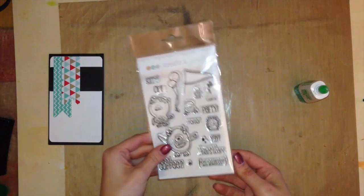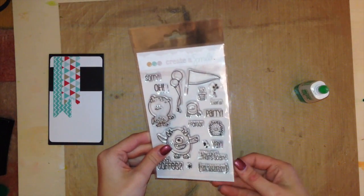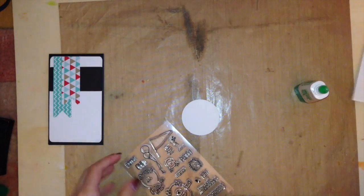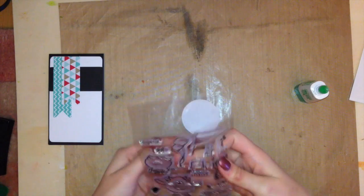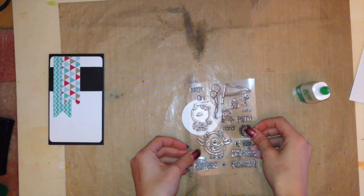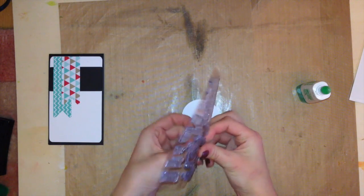Today I'm using the Monster Party Stamp Set from Create a Smile Stamp. These are absolutely adorable little monster stamps — they all have their sort of hands out so they can hold the different objects in the stamp set, so you can create some really cool scenes. I'm going to use this monster here and do a little bit of stamping.